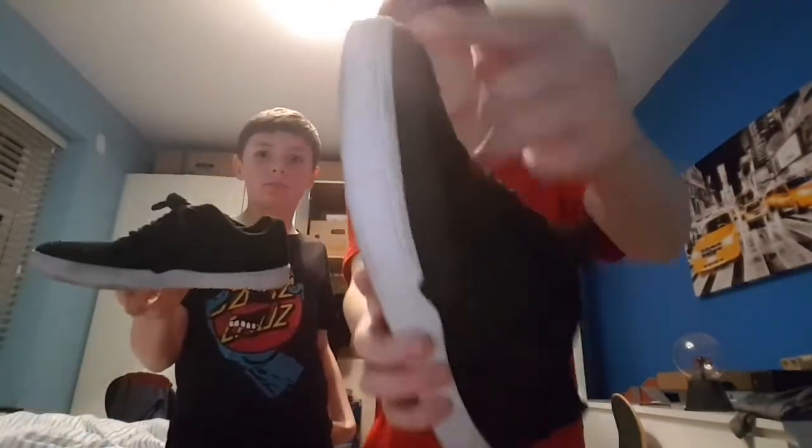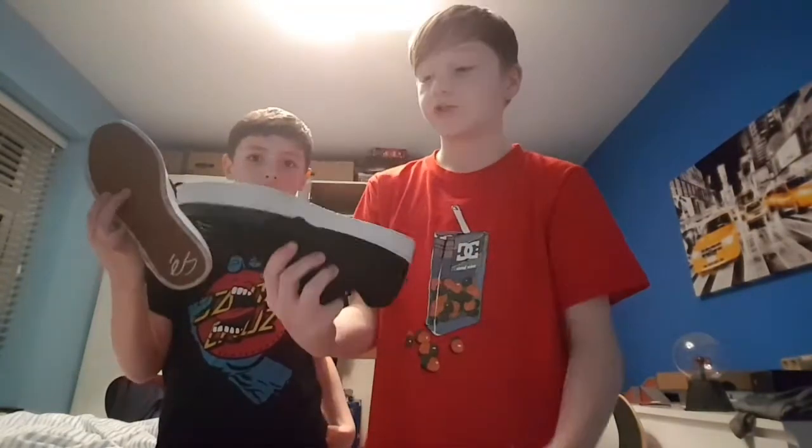Today, as you can tell by the title, it is a shoe review. If you guys don't know, go check out my video about 10 videos back — it was a shoe review on my new shoes. These are my new shoes again; I got the same ones, Swift, but in a different color. These ones are black and white, and the toe cap is gray with a gum sole on the bottom.